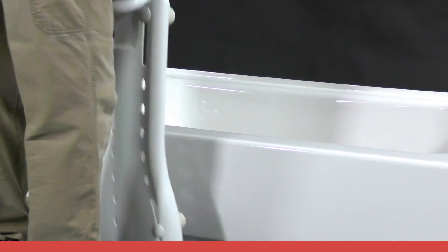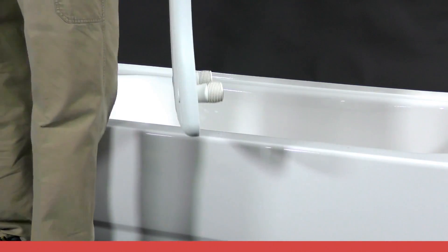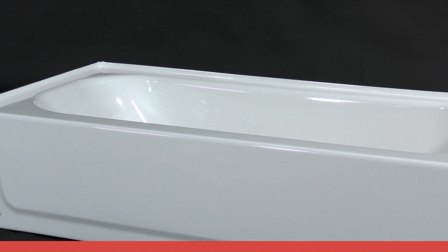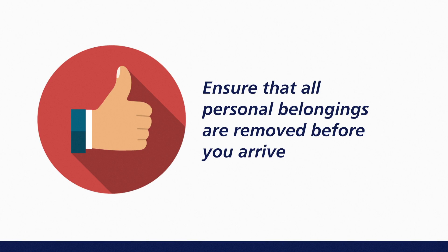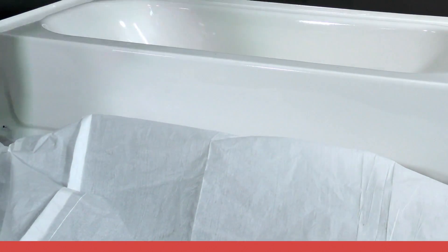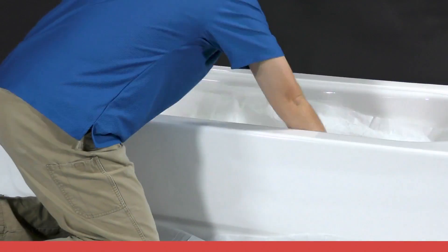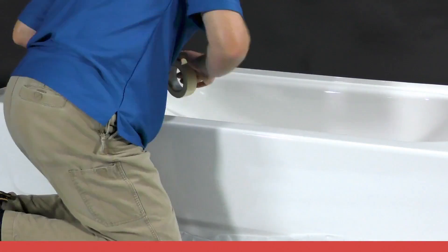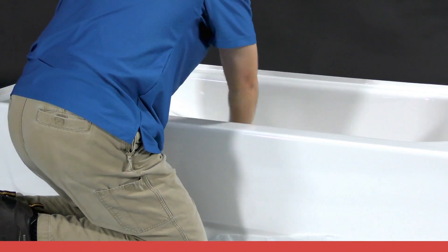As you begin the installation, remove any personal items from the bathroom area to create extra space and to prevent possible damage or exposure to dust and debris. One method to minimize the areas where dust can settle is to use a 2-ply drop cloth with the paper side up to catch and trap dust and other shavings. A drop cloth should be taped into the bottom of the tub to help collect debris and prevent accidentally scratching the bottom surface.